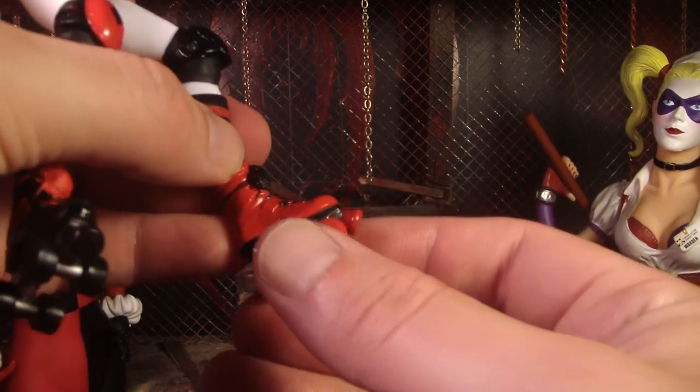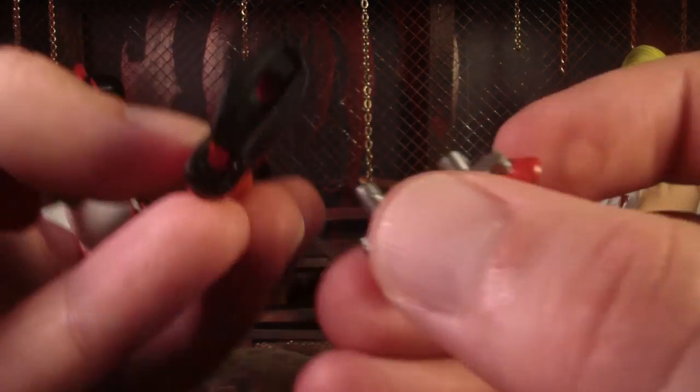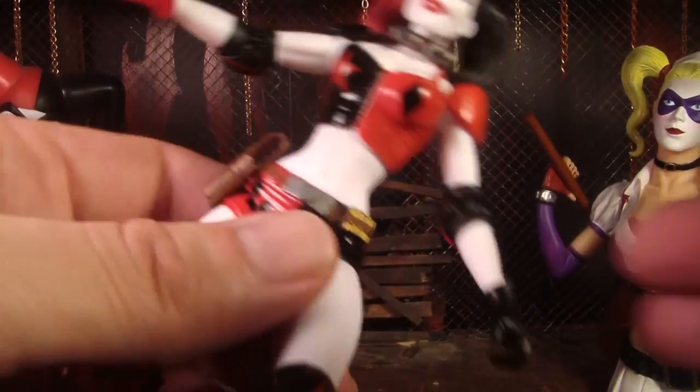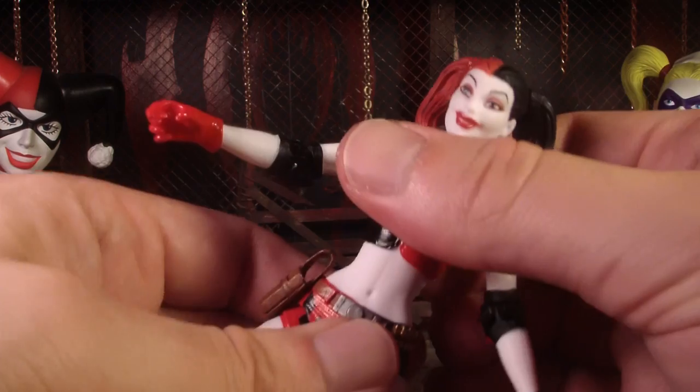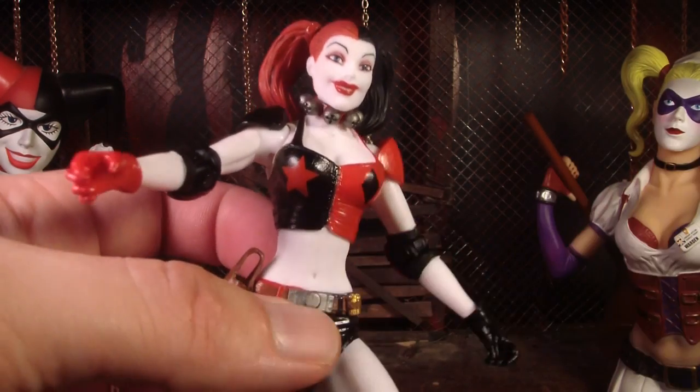I have to point out that the roller skates pop off — they have little peg-stand-type things that go into her feet. That's really cool. Also, she doesn't spin at the waist; I think they should have added a joint there — that would have been cool.